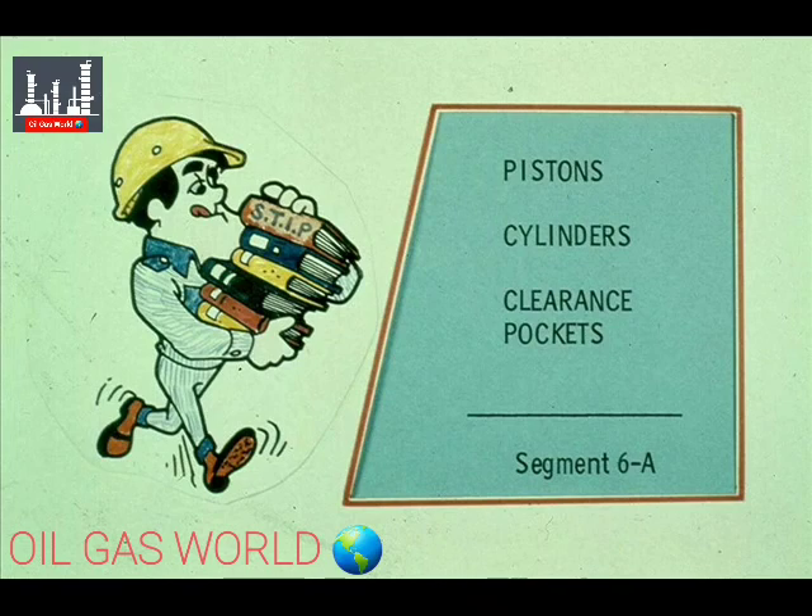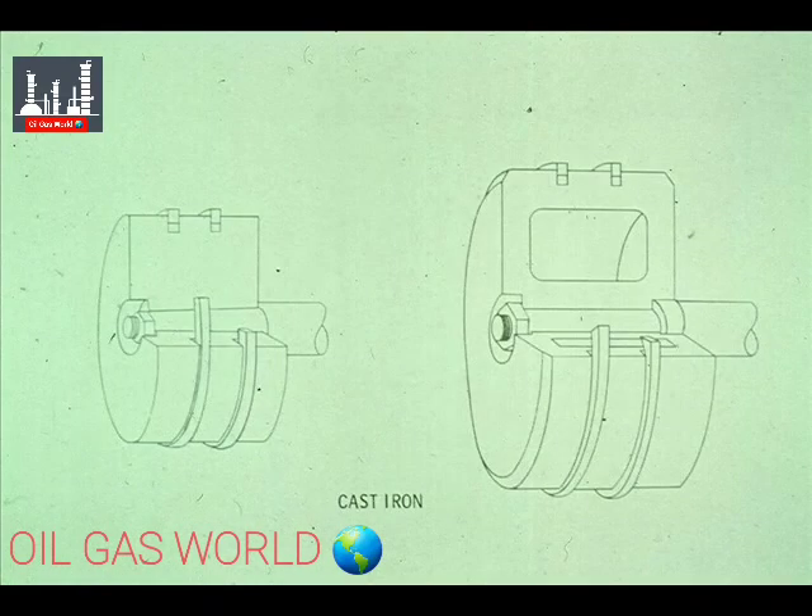This segment of our course will look at pistons, cylinders, and clearance pockets. First, let's look at pistons.